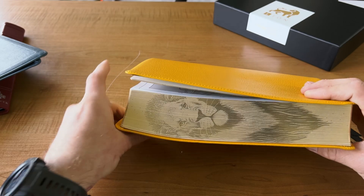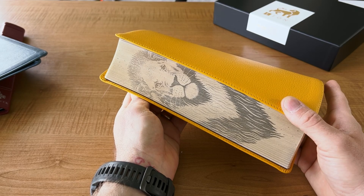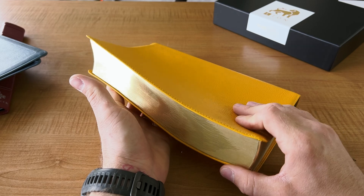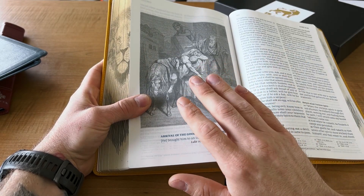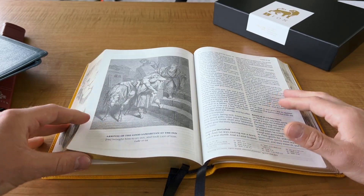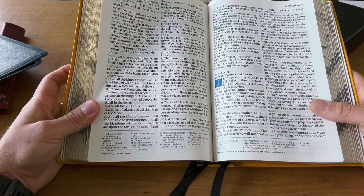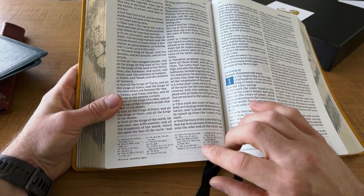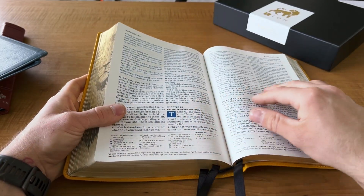They have such unique features — nobody is doing artwork on gilding. That is just so cool. To have the lion of Judah on the side — man, that is cool. And to have these pictures throughout the Bible, it's just such a beautiful Bible to use. It's practical too, where it's verse by verse, the text is incredibly clean, with references and different translations of words on the bottom that can be quickly referenced.